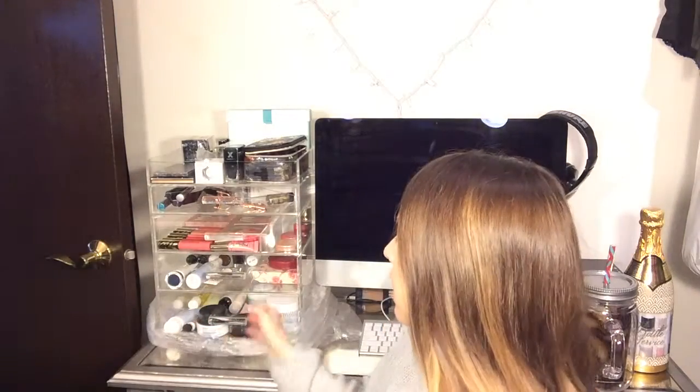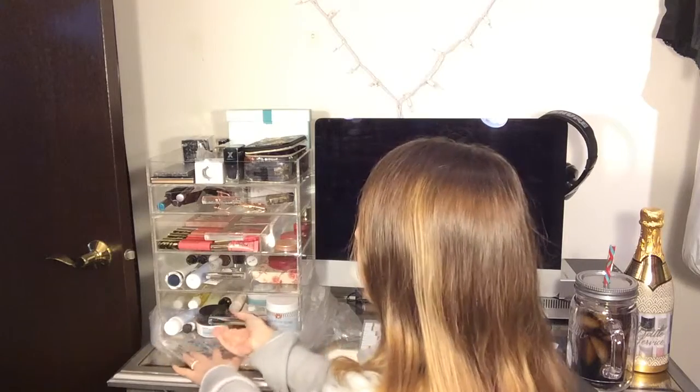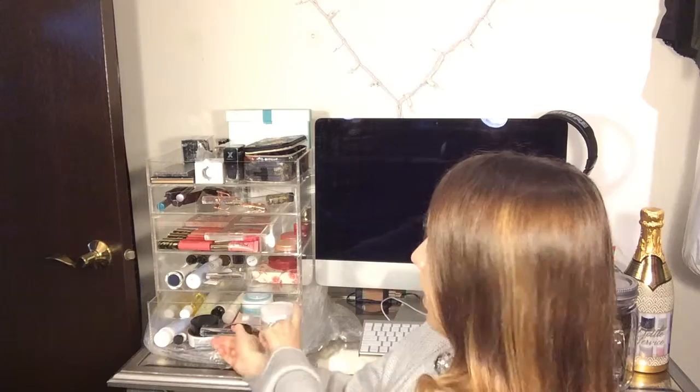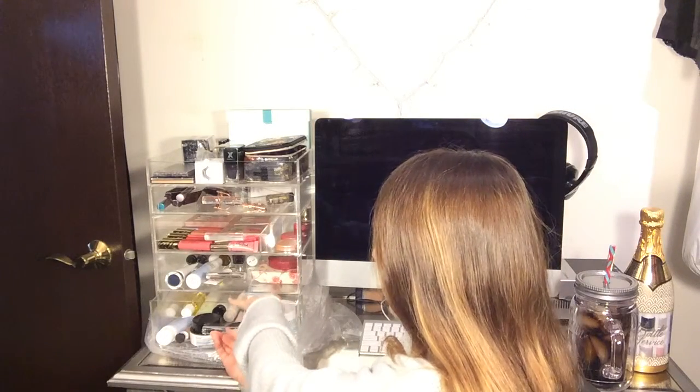I'm going to be halfway turned around trying to look at you during the video, but I want to show you all of this so that if you've been looking for one of these you get a good idea of what it consists of. I still haven't taken it fully out of the plastic. The bottom drawer is a really large drawer — I have larger items like this First Aid Beauty Ultra Repair Cream in it, and it has about another inch to go before it's filled up, so it's a pretty deep drawer.